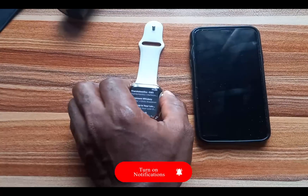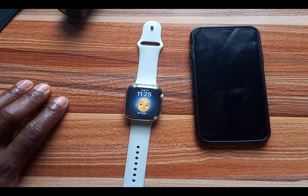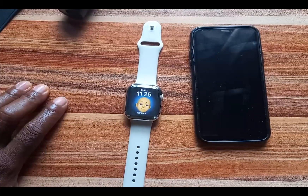So guys, that is about using Spotify on your Apple Watch. Please if you find this video helpful, give me a thumbs up. If you haven't subscribed, click on that subscribe button. Until next time, goodbye.